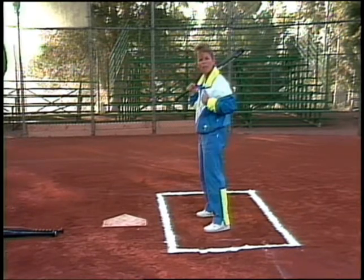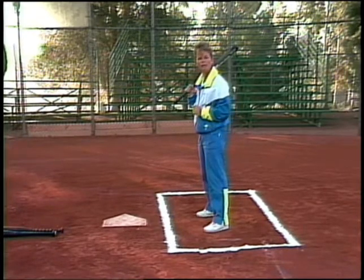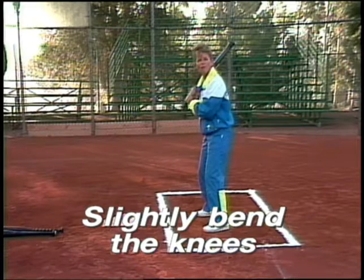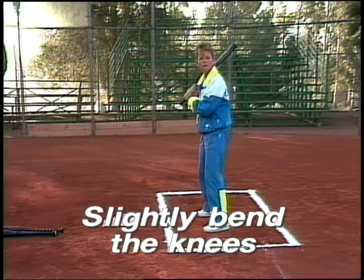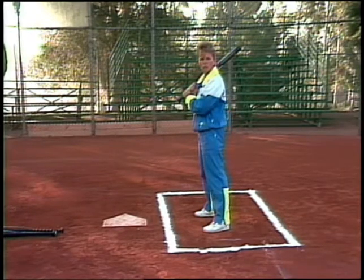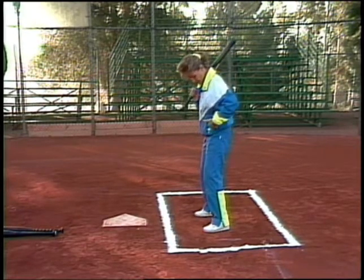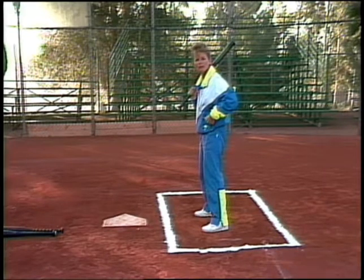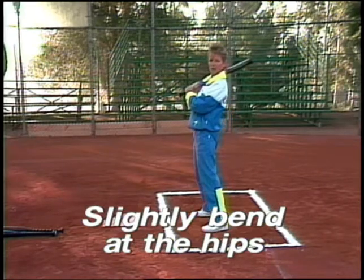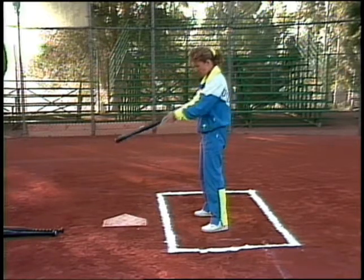Let's go up each body part so coaches have markers to look at when breaking down a player's swing. The next area is the knees — make sure they're slightly bent, so they'll be relaxed when getting ready to power through the ball. A relaxed joint will react quicker than a flexed or hyperextended joint. The next area is the hips. I want to be slightly bent at the hip — not a lot, not hyperextended, just slightly bent. My hips are facing home plate.